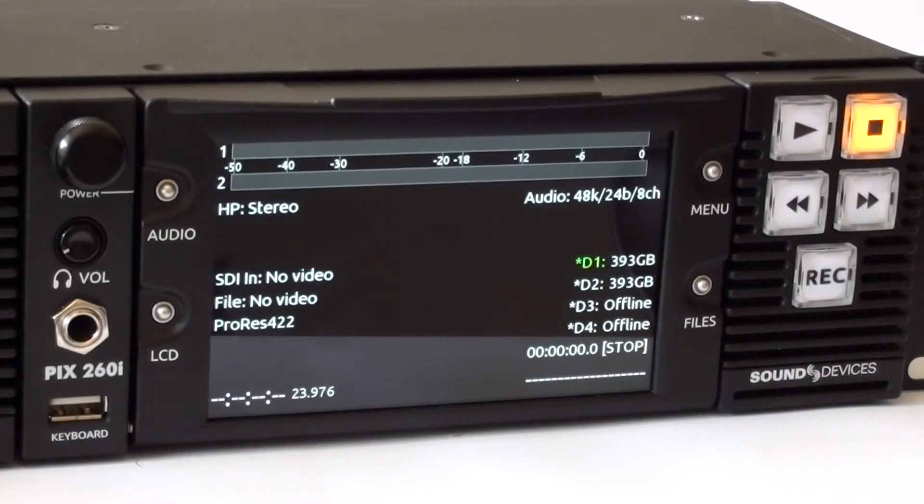Pushing the LCD button on the front of the PIX260 will give you a wealth of information, including video input, file name, codec information, real-time audio levels and audio settings, as well as drive information.